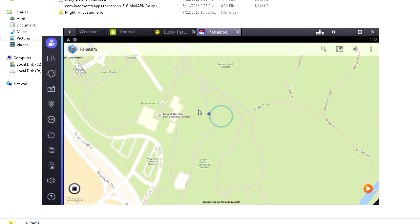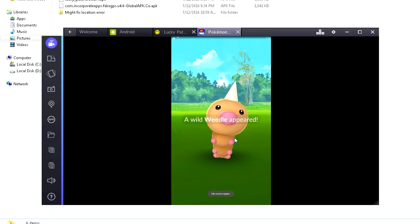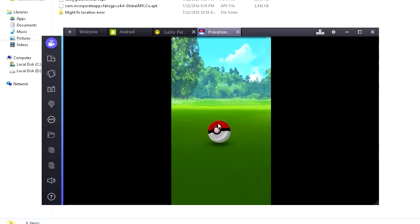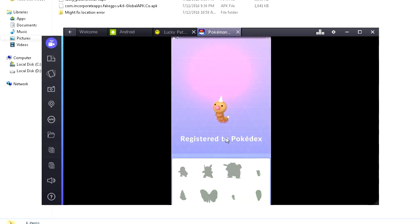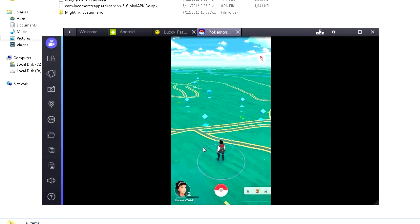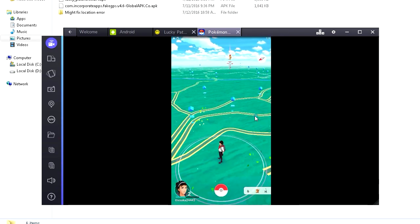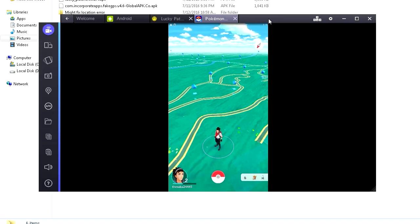I'm gonna drag down Fake GPS again and move a little to the side. Oh, there's a Pokemon — let's catch it! Click on him. It's a Weedle. Sometimes they might jump out of the ball. This is really interesting if you don't want to go outside, if you're grounded, or if your phone can't run Pokemon Go — or like me, I don't even live in the United States. But yeah, that's how you do the Pokemon Go stuff on the computer. Hopefully this helps you out — if you have any problems, put them in the comments below. Please follow the steps like I did and everything should work. Enjoy playing Pokemon, I'll see you guys in the next video.